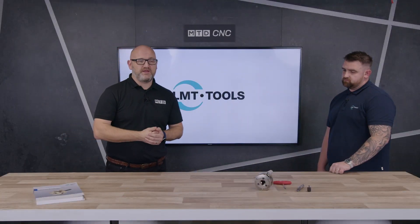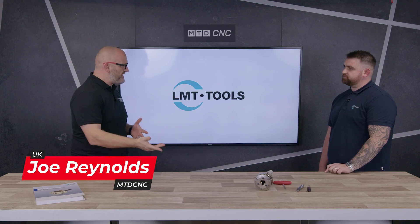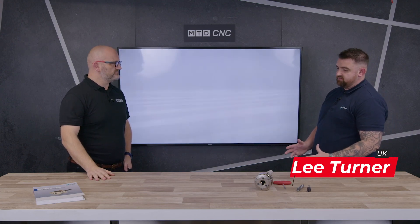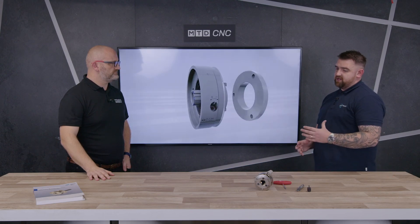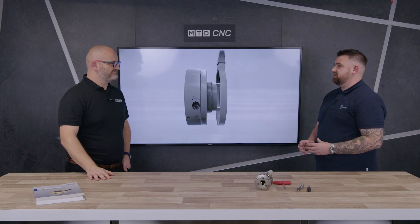Joining me today in the technical corner is Lee from LMT UK. We're going to talk about probably one of your better-known products — thread rolling. So a lot of people know LMT FETTE for thread rolling; it was launched in the market in 1952, and we've spent a lot of time over the years reinventing the technology, making it more user-friendly and easier for customers to use.